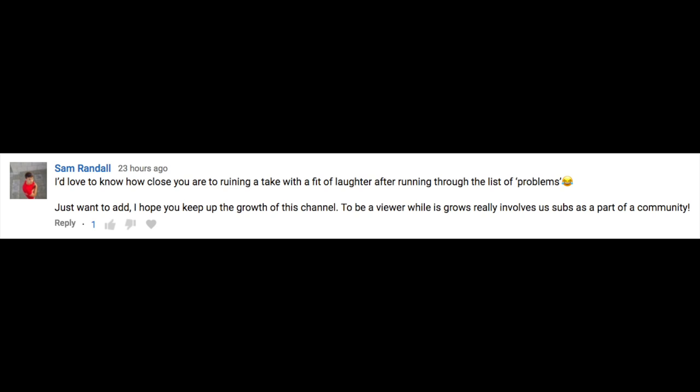I'd love to know how close you are to ruining a take with a fit of laughter. A lot of people have been asking for outtakes, but honestly the outtakes, especially in the solo videos, really aren't that funny — it'll be me screwing up a joke and then just getting down on myself, slapping myself around a little bit and going back. I do think I'll try to make an outtakes video with some of the stuff that Ian brings over, but I'm going to have to parse through some old footage. I appreciate all the support for the merch store — I'll keep it coming.